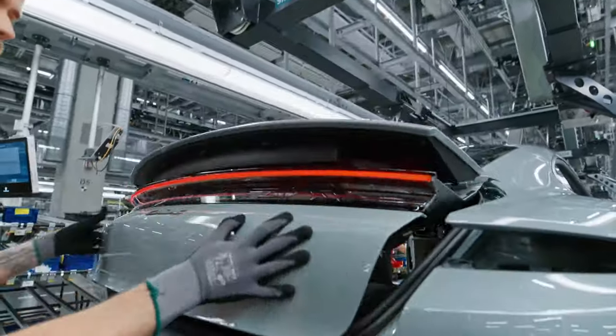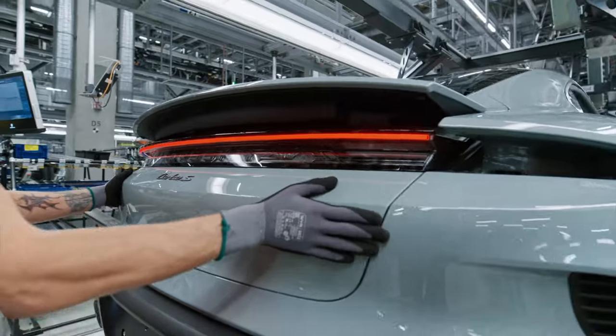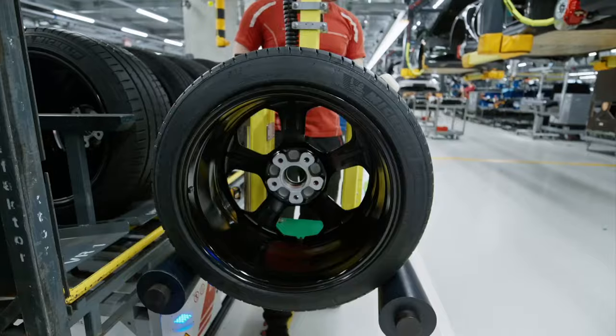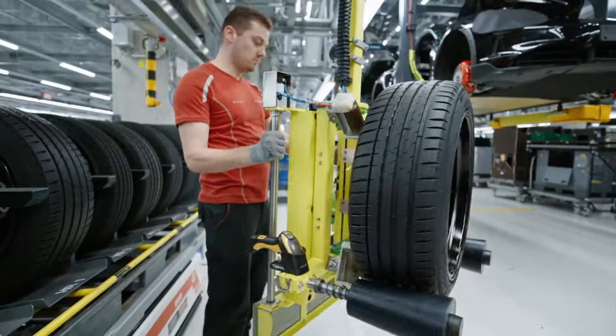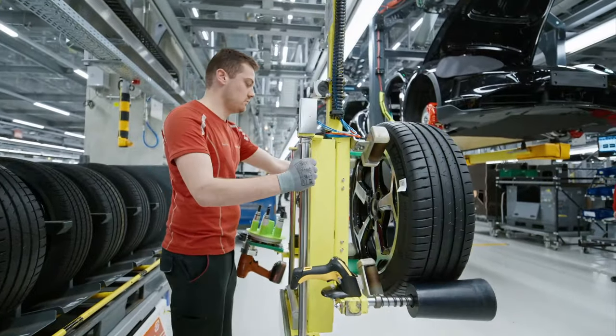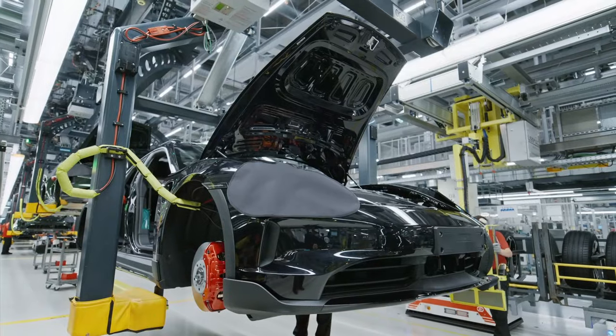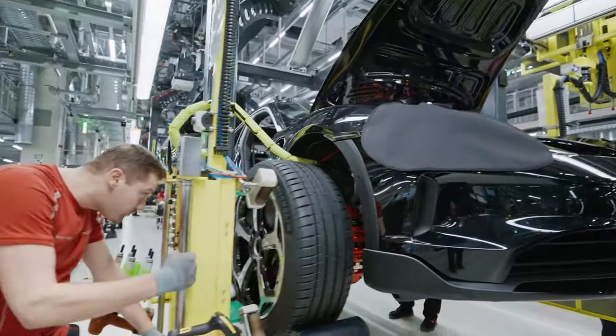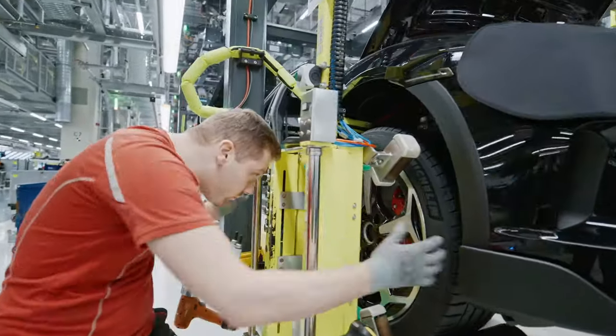Before the installation of the wheels, the remaining components — including the front bumper, rear bumper, rear trunk lid, logos, exterior buttons, steering wheel, and driver's airbag — are meticulously installed to perfection. Each component is carefully inspected and fitted with precision, ensuring a flawless finish.